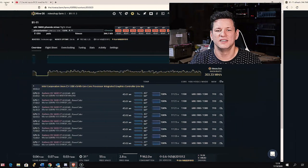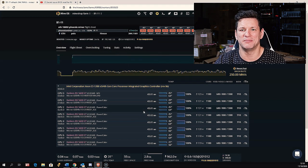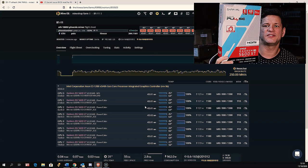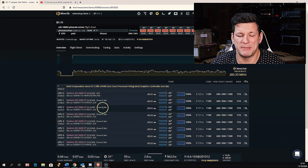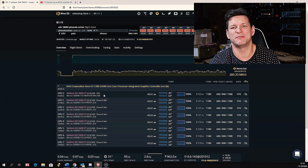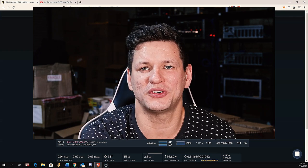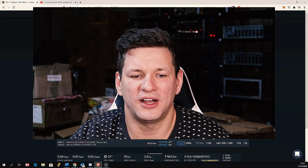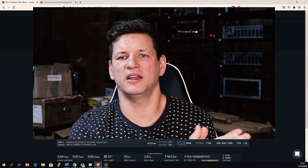For testing purposes I have a mining rig with eight Sapphire Pulse RX 5600 XT graphics cards. In the HiveOS panel it shows one GPU as MSI and the rest as PowerColor — they're actually just different BIOS from different GPUs. Many of you probably know the Red Panda Mining YouTube channel, which covers a lot of mining content. He had this BIOS mod for the RX 5600 XT MSI on his rigs.